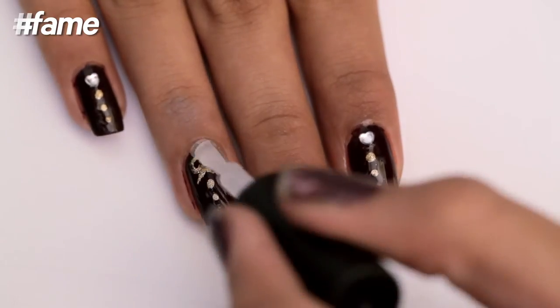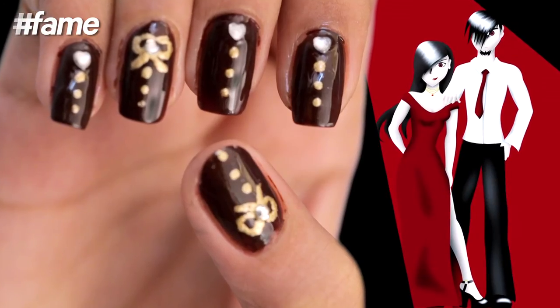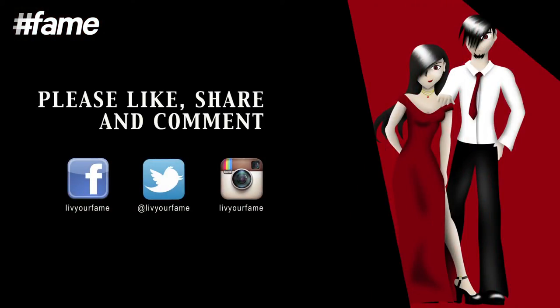Apply a top coat on all your nails to preserve the design. Hope you like this nail art. For more such videos, please subscribe to Fame Fashion.